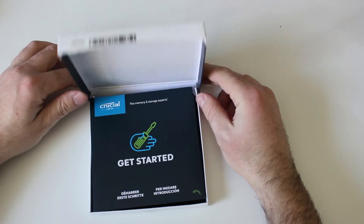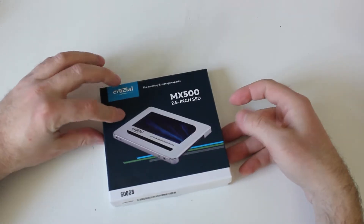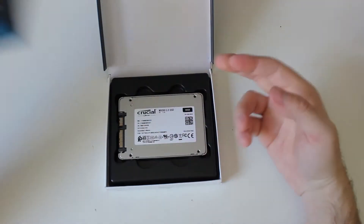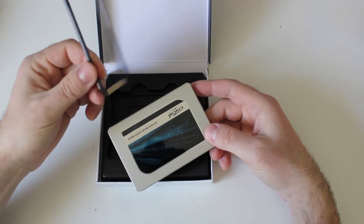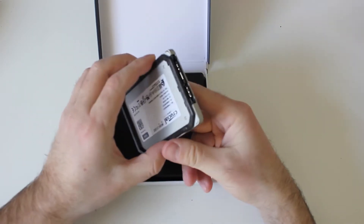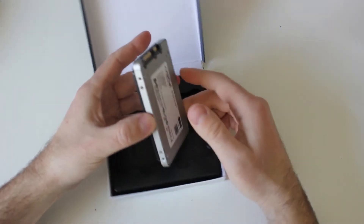Crucial ships their SSD in one of the nicest boxes I've seen — it opens quite nicely like this. It comes with a get-started leaflet and the SSD. It also comes with a bracket: you just stick it either on the bottom or on the top, and it takes the drive from 7 millimeters up to 9 millimeters.